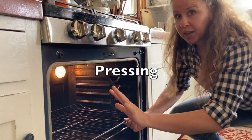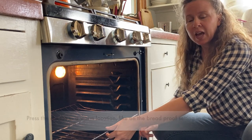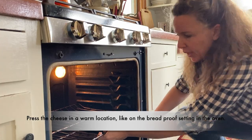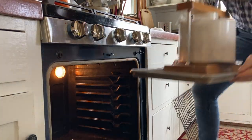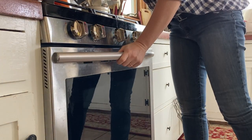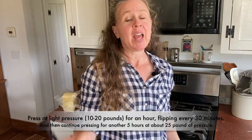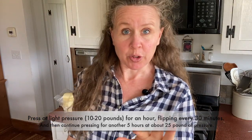It says to keep it warm during the pressing process, so I'm going to set it in my oven at 90 degrees — just turn it on to bread proof and let it go. That'll keep it warmer since this is a cool day. Directions say to let it press at about eight pounds of pressure for an hour, then flip it, then 25 pounds of pressure for four to six hours, then let it rest at room temperature for eight to ten hours. I'm going to be flipping it at the 30-minute mark because thermo cheeses at really high temps like 118 degrees tend to adhere to the cheesecloth if you don't flip it regularly.